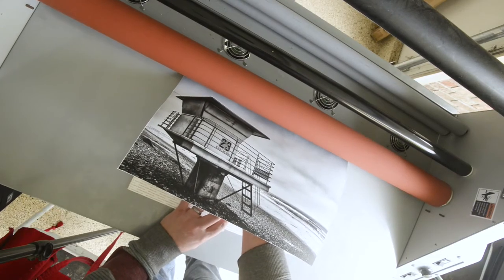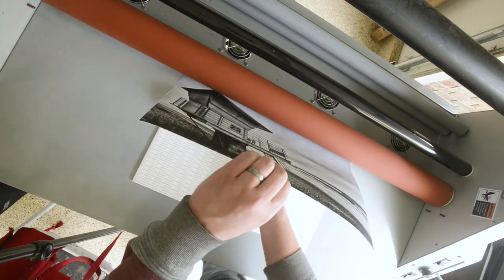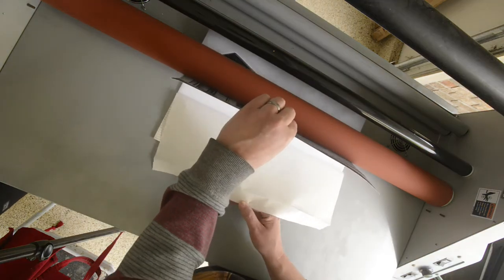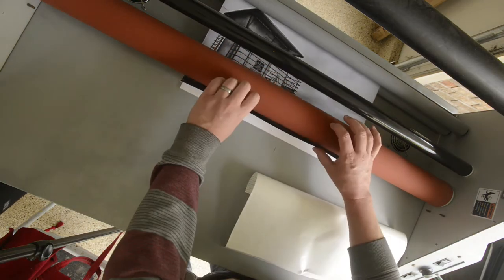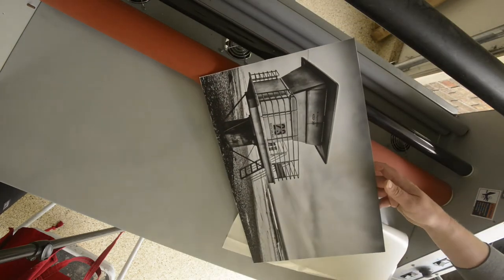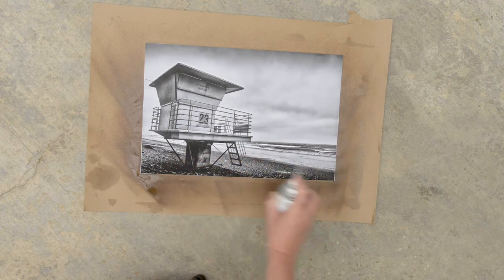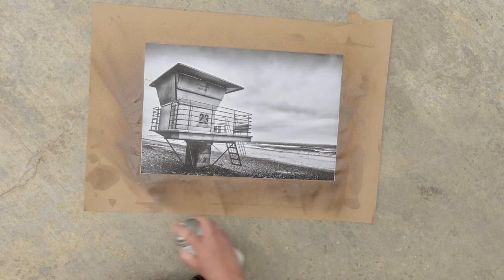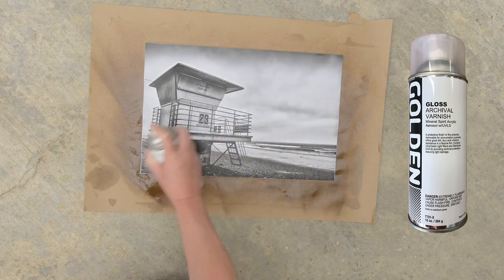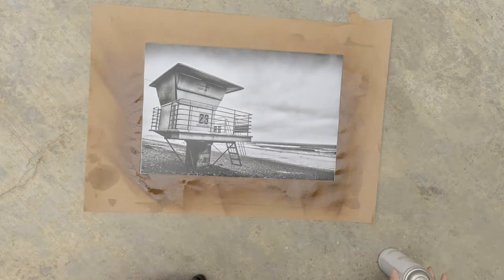I like to use my laminator to finally mount the photo on the adhesive board by pulling away the cover as it goes through. In this step I spray on Golden Gloss Archival Varnish to fix the inks, and I did this two times with drying time in between.